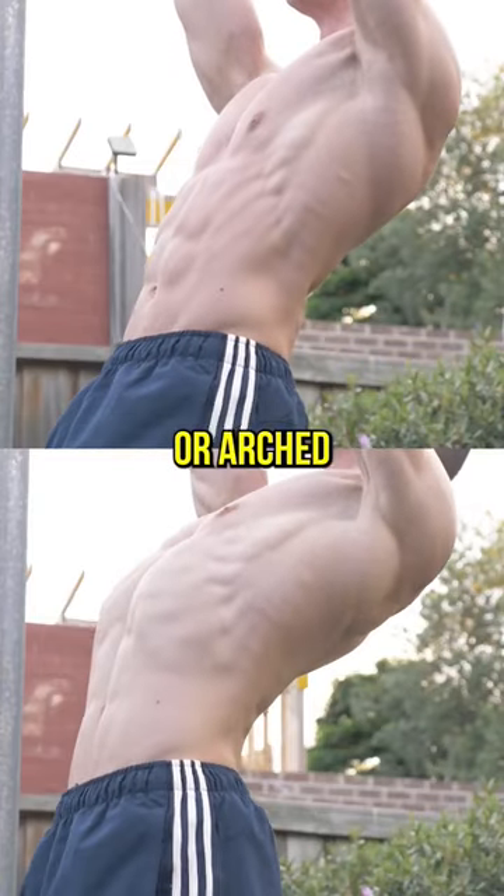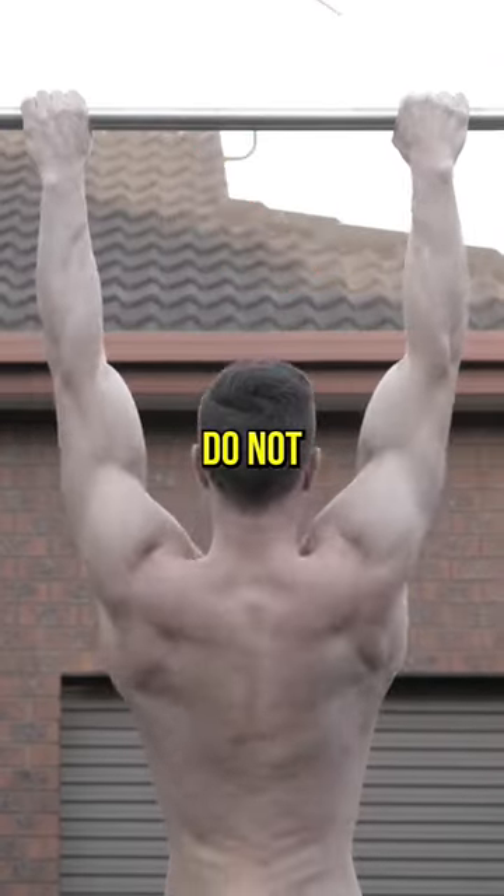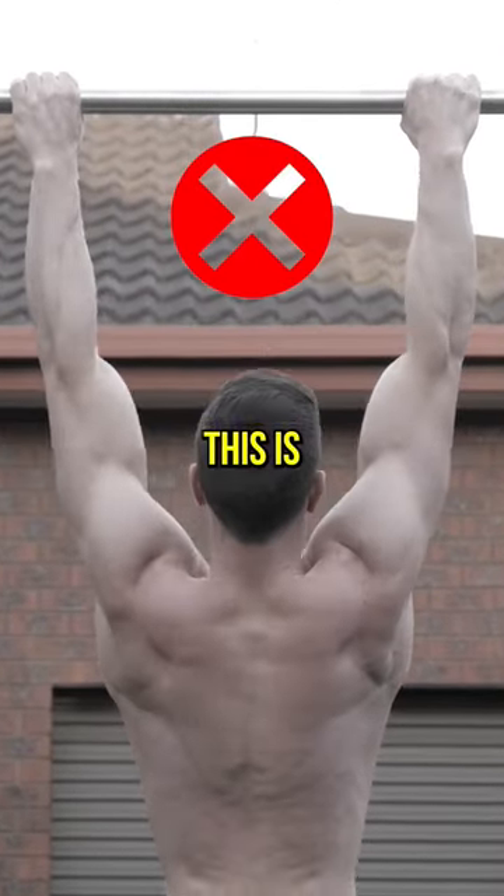Core can be hollow or arched — choose what feels comfortable. Do not bend your arms; this is cheating.